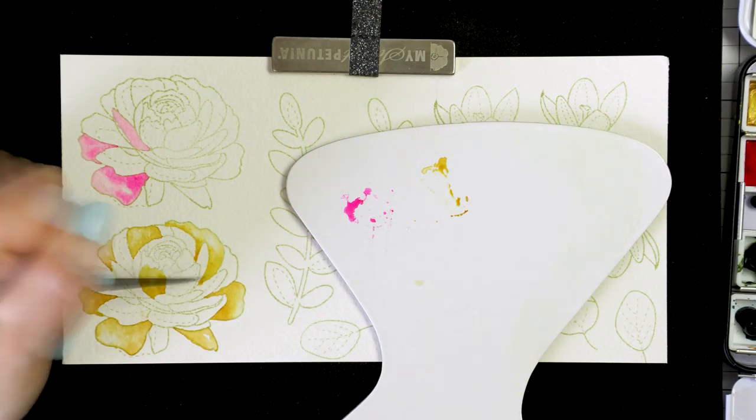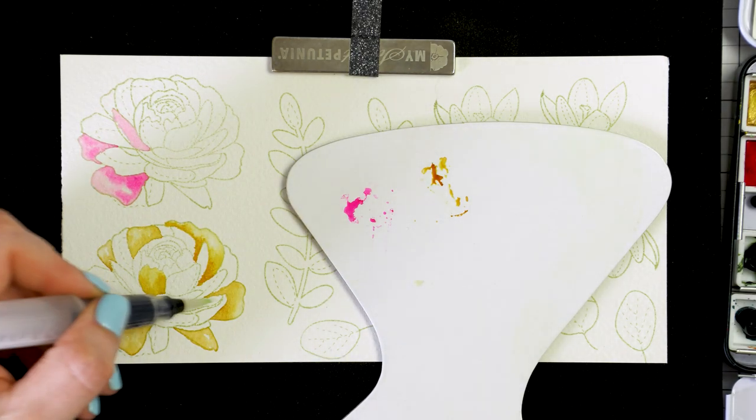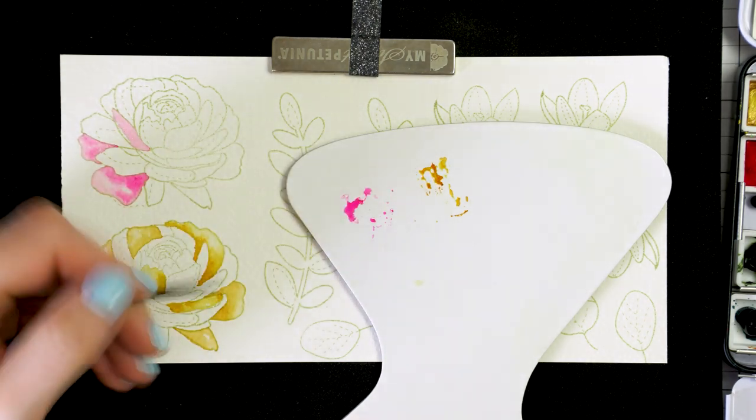As if they touch, the ink might and will most likely bleed and all your watercolor efforts will be in vain.